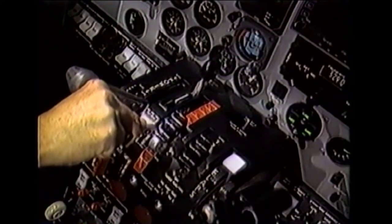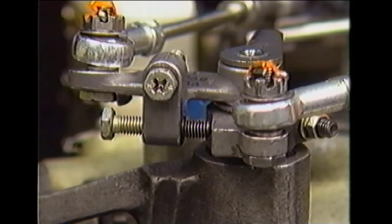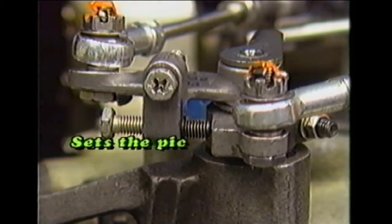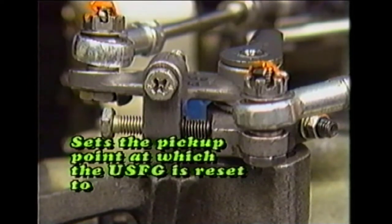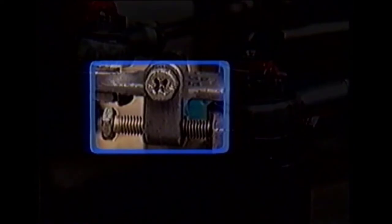As the power levers are moved from ground idle into reverse, the concentric shaft outer lever contacts screw V. This stop sets the pickup point at which the under speed governor is reset to a higher RPM. The amount of reset is in direct proportion to the amount of reverse thrust selected. To perform the under speed fuel governor reset check, verify that screw V is correctly adjusted.